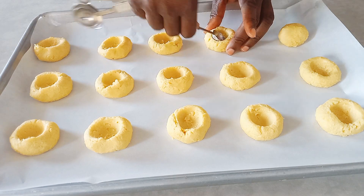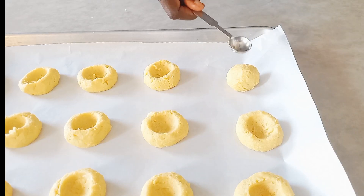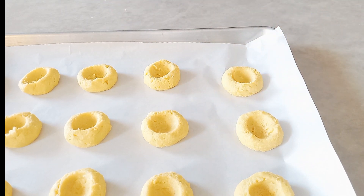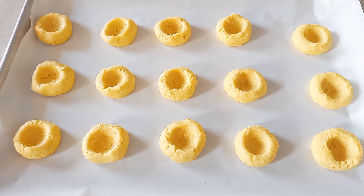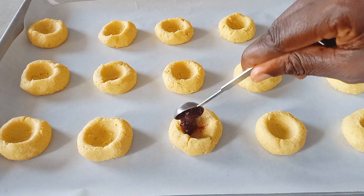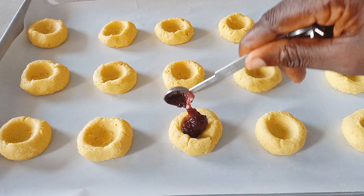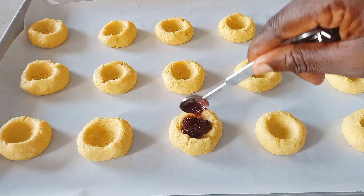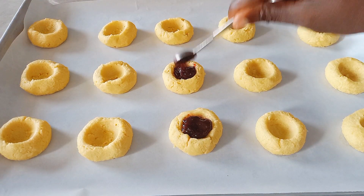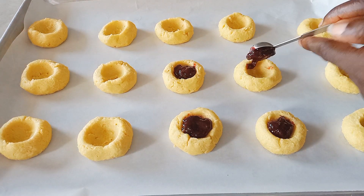This cookie is so yummy and it's very portable for the Christmas season — great to include in your Christmas gift packages. After we've made all the indentations, I'm going to fill them with some jam. Here I'm using my homemade strawberry jam, but you can also use store-bought strawberry jam or fill them with different flavors.